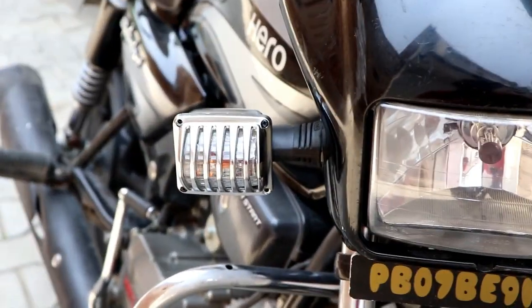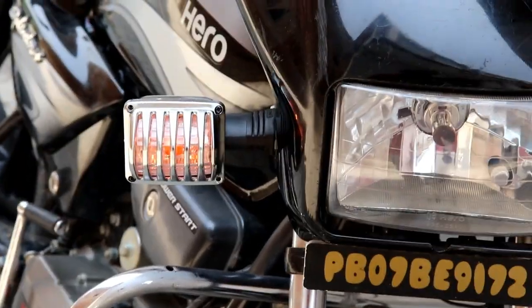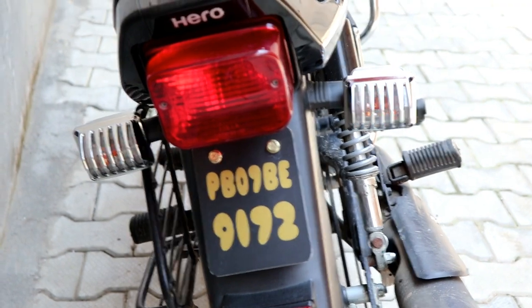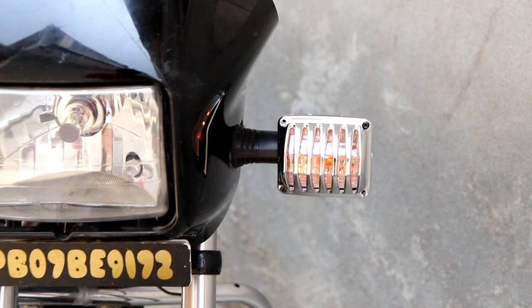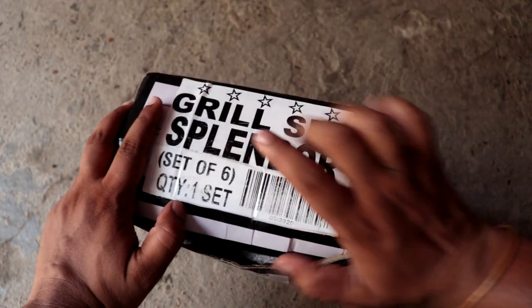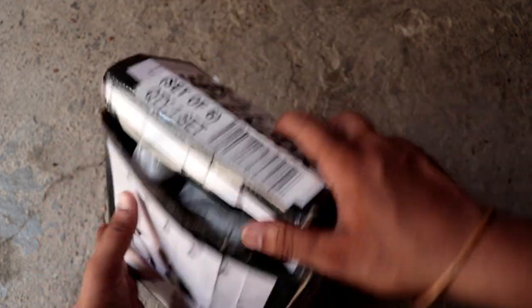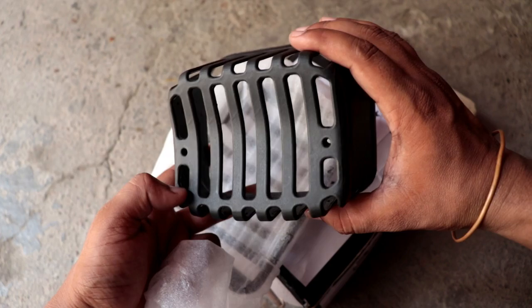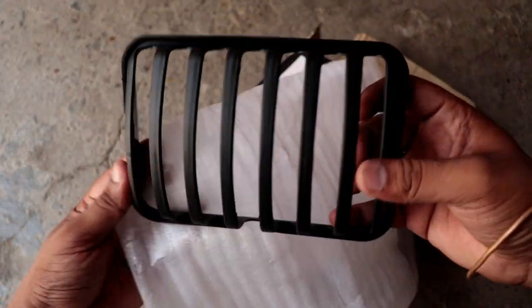Actually, I will use the black bike with this chrome finish grill set, so it is possible you don't feel the color combination is great. But if you put it on a silver color bike, the look will come out better. Let's go to our next grill set — it will cover the headlight and the backlight as well.